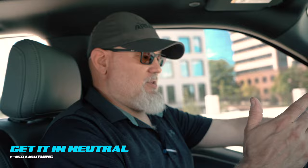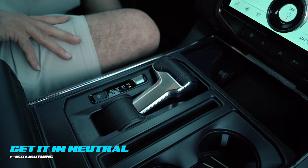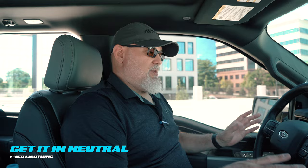If you get in this vehicle and the shifter is down in this position, all you need to do is press the silver button — it will deploy the shifter and come up so you can actuate it. If you're working with a vehicle that has a dead 12-volt battery, you are going to need to energize the 12-volt battery with a jump to be able to shift this vehicle in any capacity. If you do not have 12-volt energy, this vehicle will not shift into neutral.